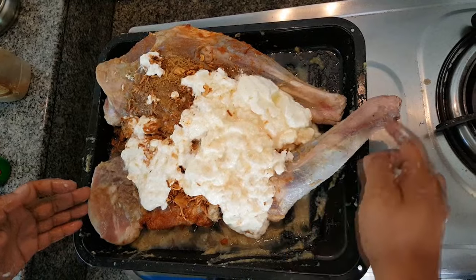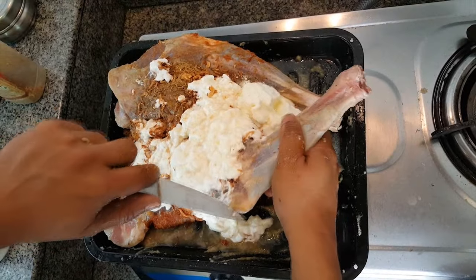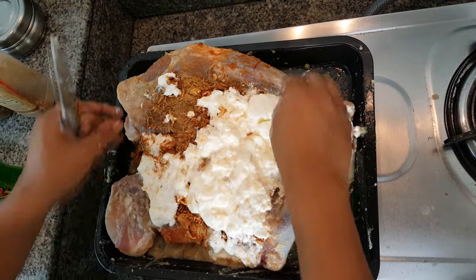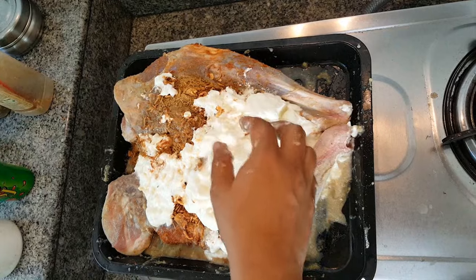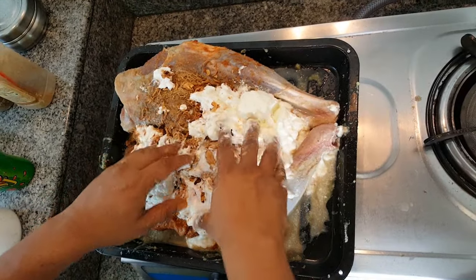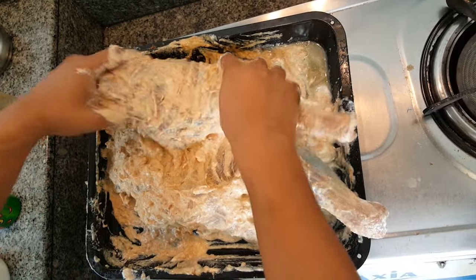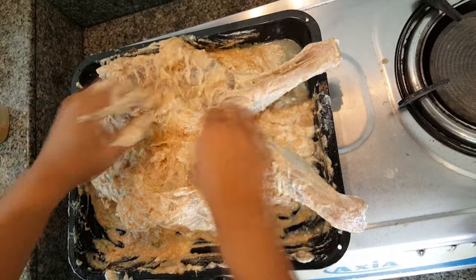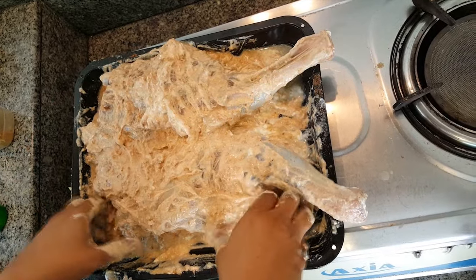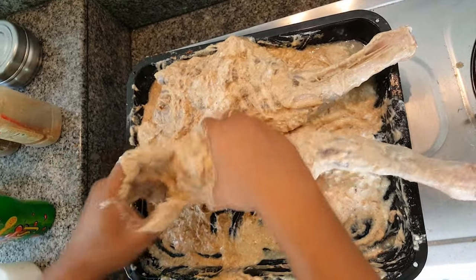The tray is a little bit small, so I cut the meat a little bit to make it bend — you can see — so it fits in the tray easily; that's a little trick. So I mix everything first. After all the spices are mixed, you can see the spices are blended with the mutton very well. I'm using mutton here but you can use lamb as well — the taste will be similar.